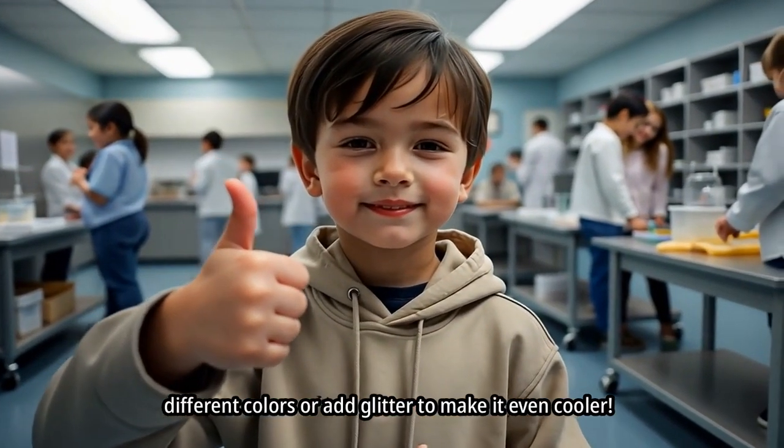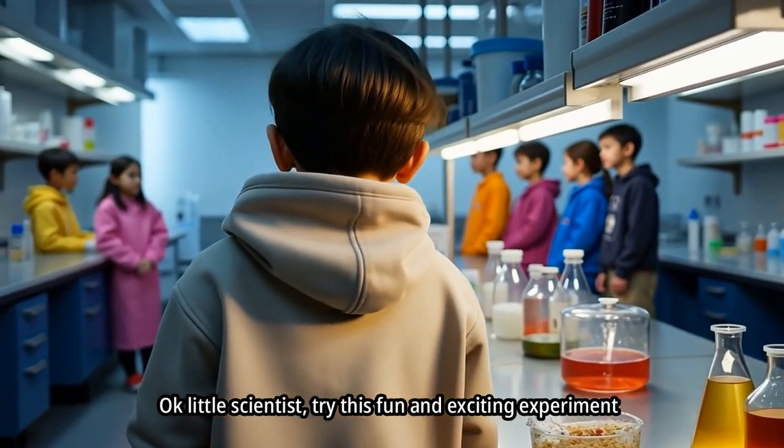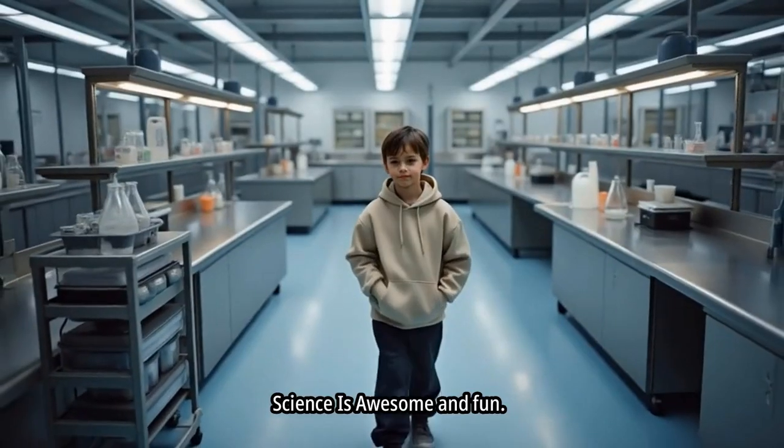And that's how you make your own volcano at home. Try different colors or add glitter to make it even cooler. Try this fun and exciting experiment, little scientist. Science is awesome and fun!